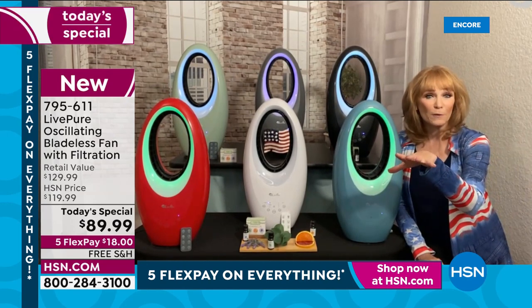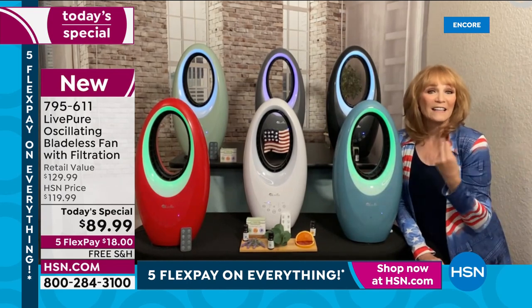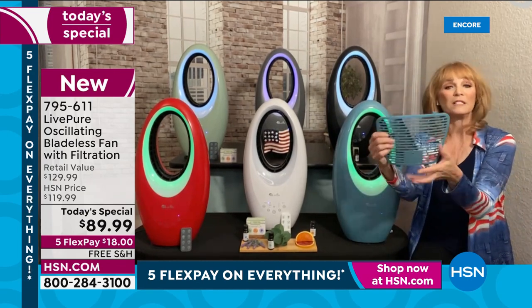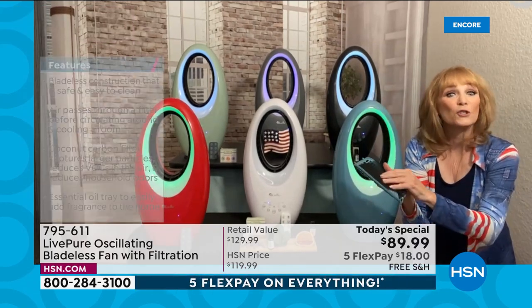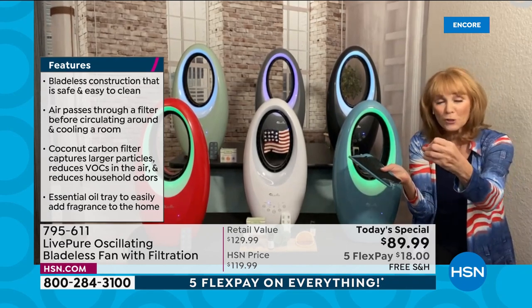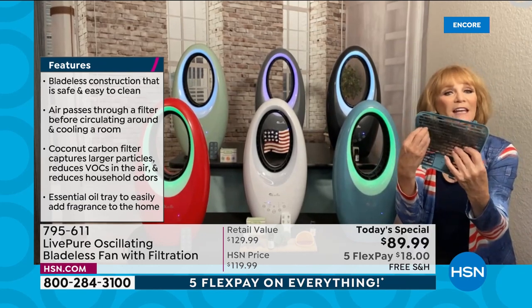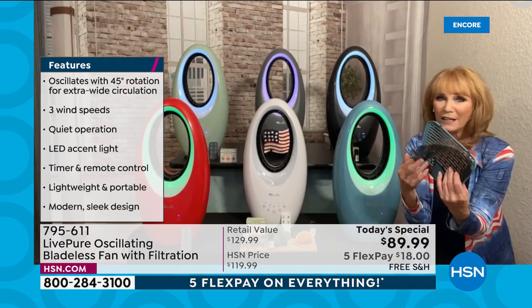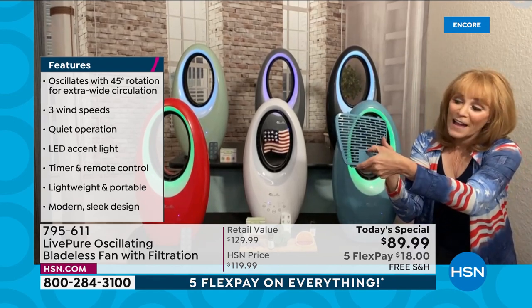I brought these out to my covered porch last year — it was beautiful to have outside for ambience, or as a nightlight. The back of the unit has a filter. Because Live Pure does filtration so well, they added a filter to capture irritants from the air. This is not a money pit — you just vacuum it clean or rinse it at the sink. And this year they added a door on the back.